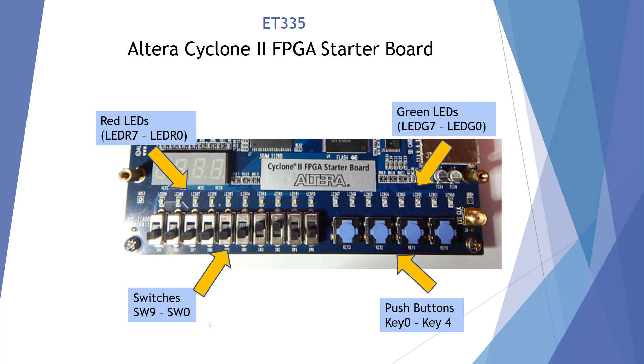Here we have switches. We can make these high or low by moving the switches, and we're going to start here at switch 0 through switch 9. So we have to be careful when we program these to match the switches up, and make sure when we test the program we have the right switch. That's pretty much all of our inputs that we're going to use.